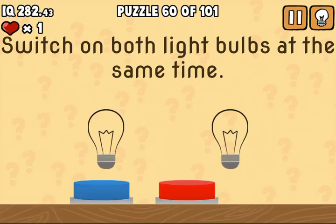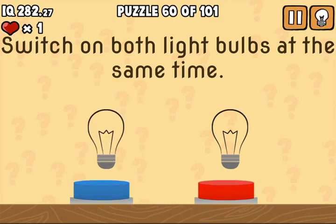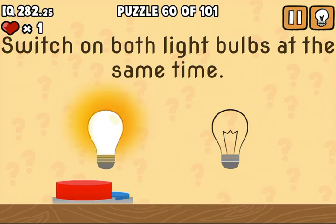Then on this one we are going to tilt the device to the left and press the buttons at the same time.